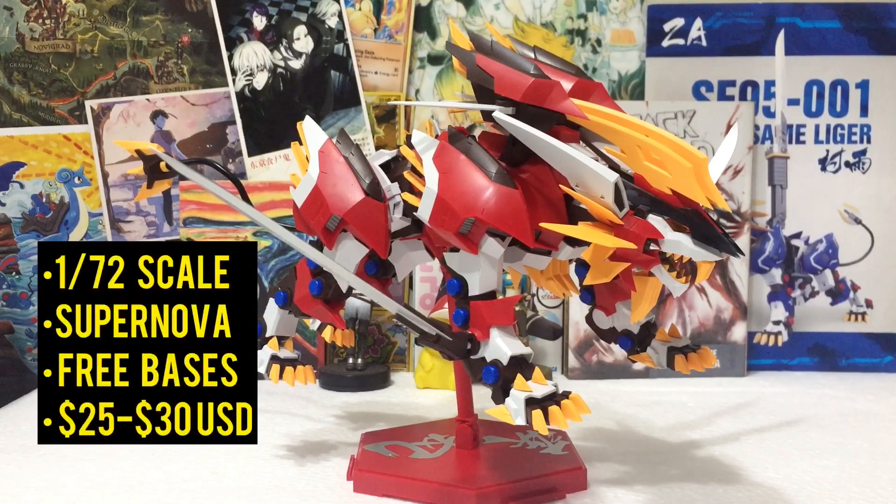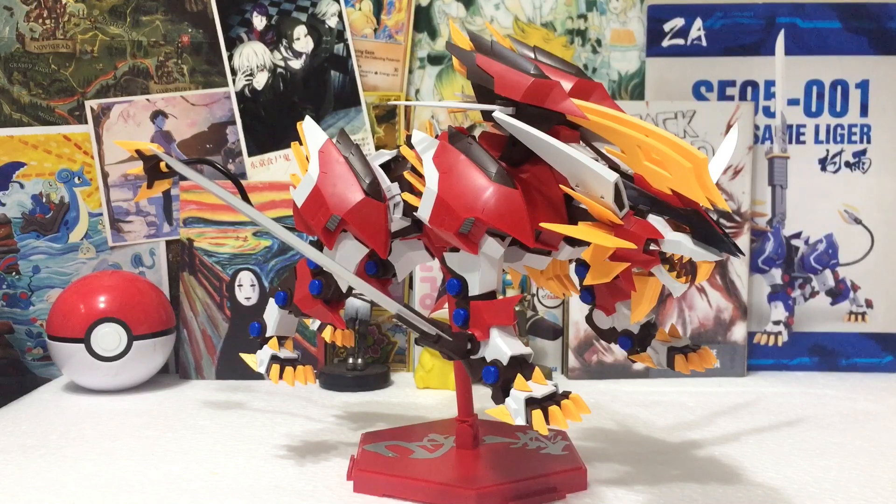Super excited to have this. Here's some basic information: this is a 1/72 scale from Supernova. It has free action bases which I will discuss later on, and it is priced around 25 to 30 US dollars depending on where you get it.